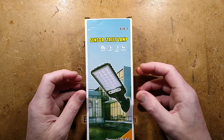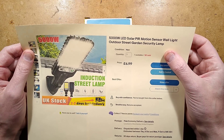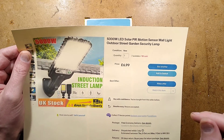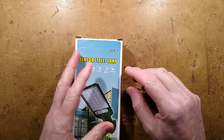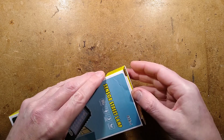Let's take apart a so-called 5,000 watt LED solar PIR motion sensor outdoor street garden security lamp — a 5,000 watt induction street lamp for £7. That's very good value for a 5,000 watt solar panel — except it's not really. They can't even do their usual thing and say that's actually the model number. No, 5,000 watts is not the same as 616-1, which is the model number.